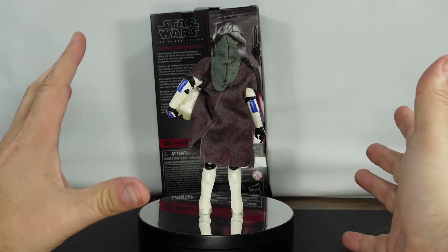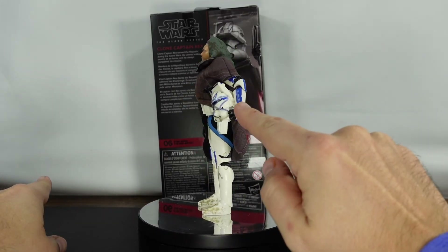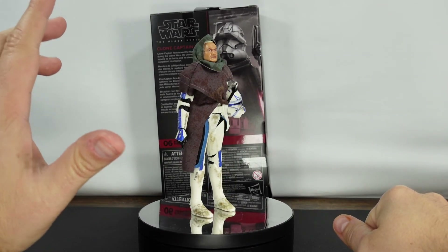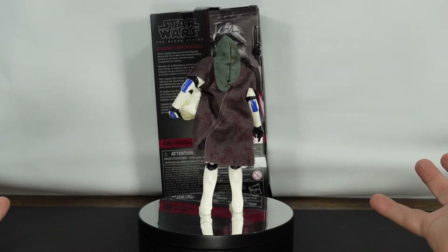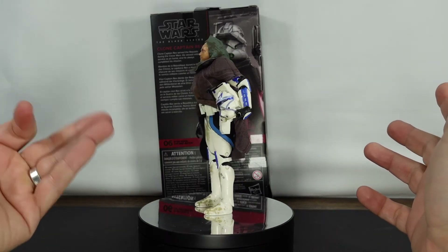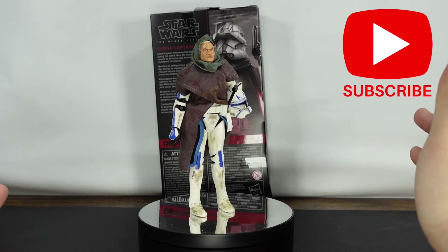If you received this figure, was your box as battered as mine? And was your figure damaged like mine was as well? That is a question that I'm really curious about. Anyways, as far as articulation, it's the articulation that we already know. It's a great-looking figure. He's going to look great with all the other Bad Batch figures. Happy to add him to the shelf.